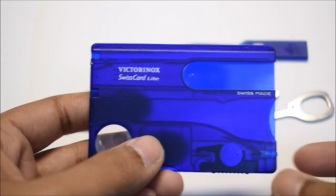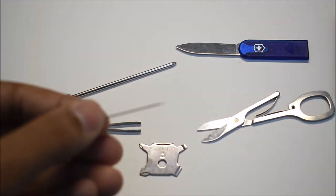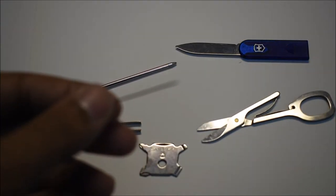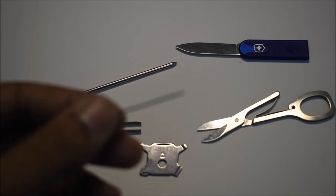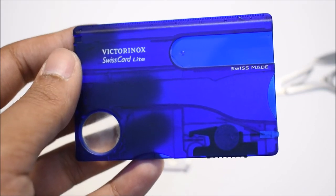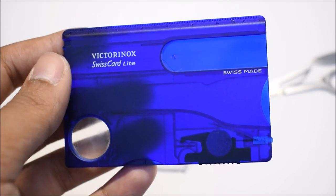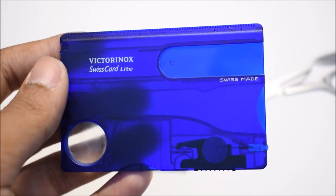Lastly, we have a tiny little pin right over here. I use it mostly for taking out the SIM cards from my phones — it works really well for that. You can also use it to hit the reset button on electronics that have a tiny reset button that can only be activated with a pin.